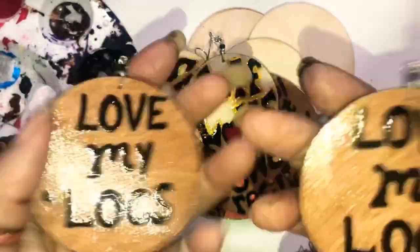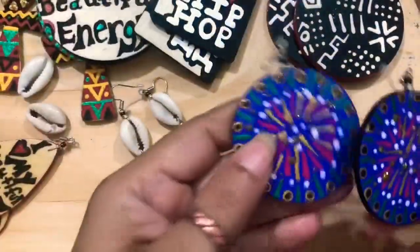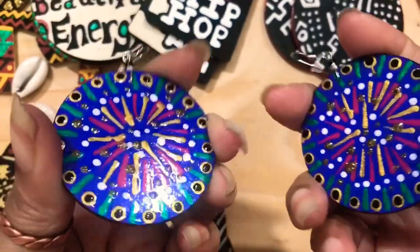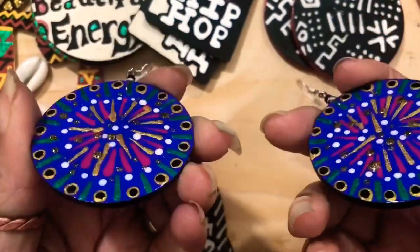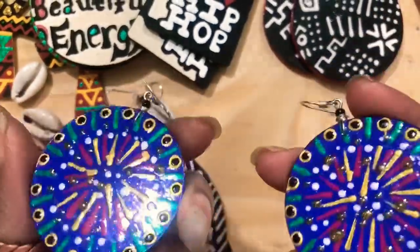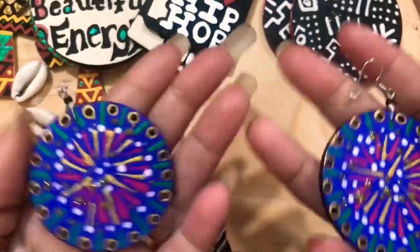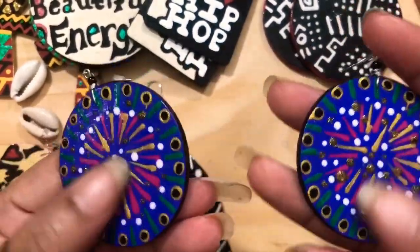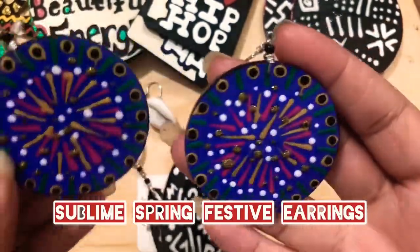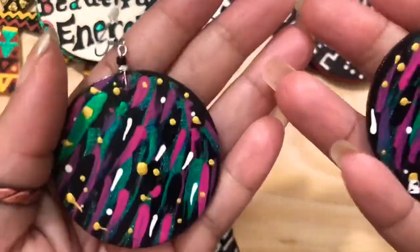All right y'all, you'll see another queen's order in a few seconds. So this pair I did on live about a day ago, but by the time y'all see this video it'll be a few days. Y'all will see the name of these across the screen — it came out so fly, and this is the back.